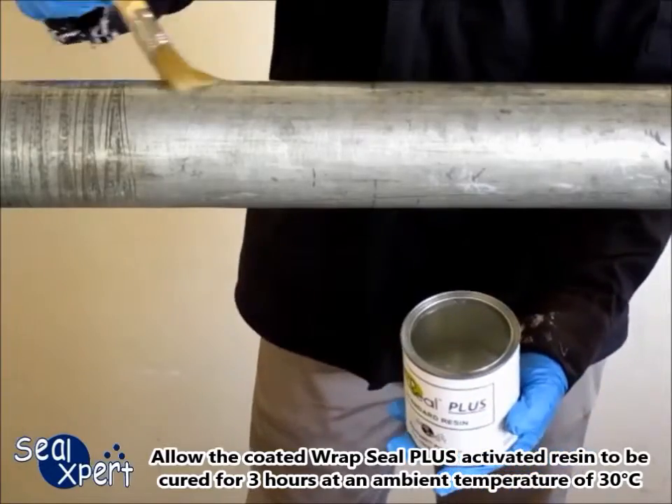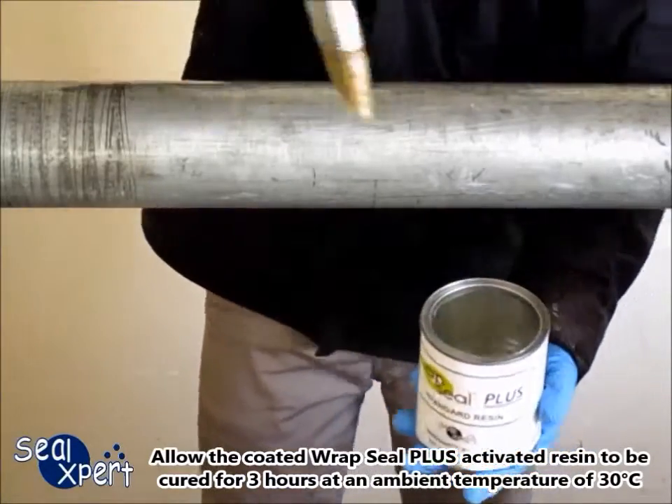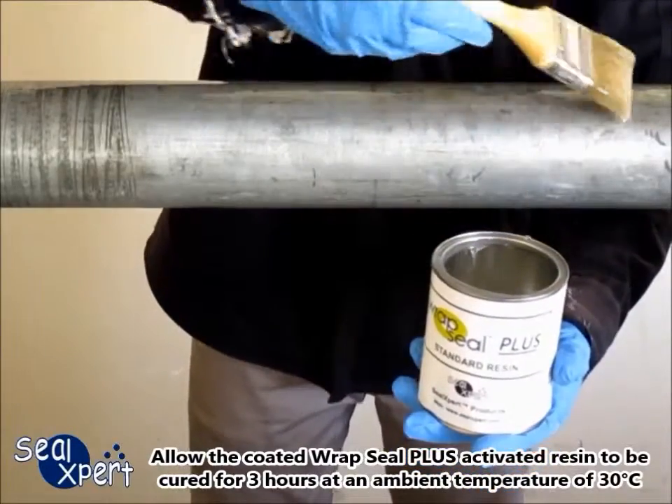Allow the coated RepSeal Plus activated resin to cure for 3 hours at an ambient temperature of 30 degrees Celsius.